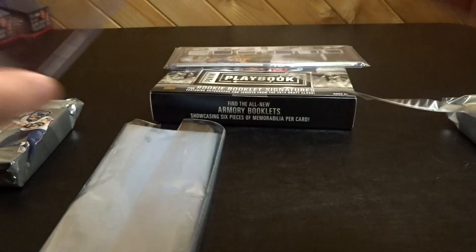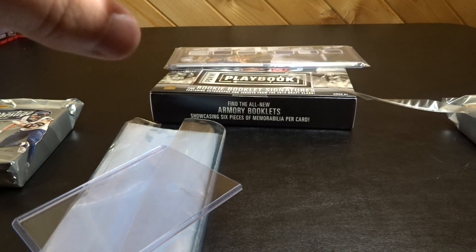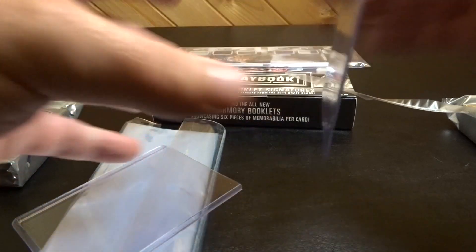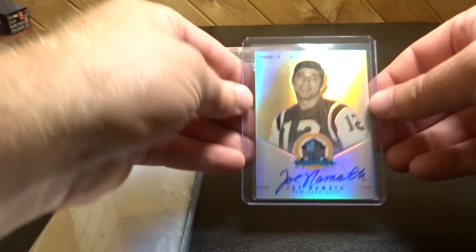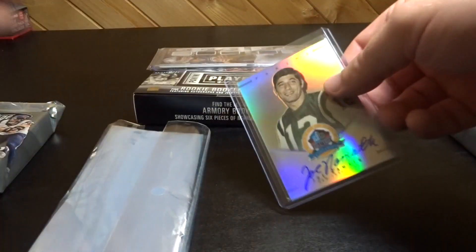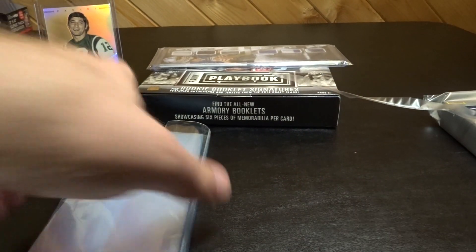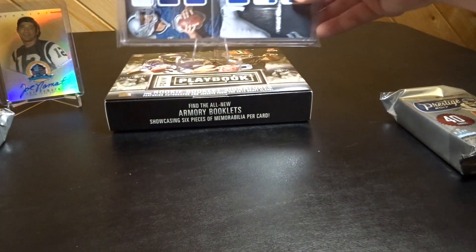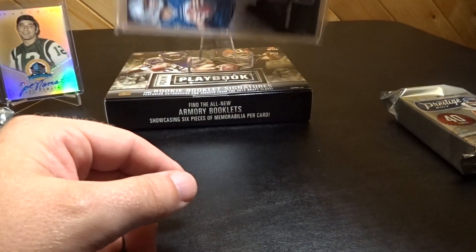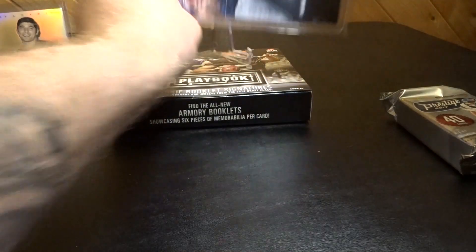Might as well throw this in a 55 — a little loose, standard, perfect. Yeah, that's pretty sick. Pretty pumped about that Joe Namath. Let's move all this stuff now. I don't have a vertical stand for it, but I guess I could do that — a little top heavy probably. Yeah, whatevs, alright, we'll just do that.